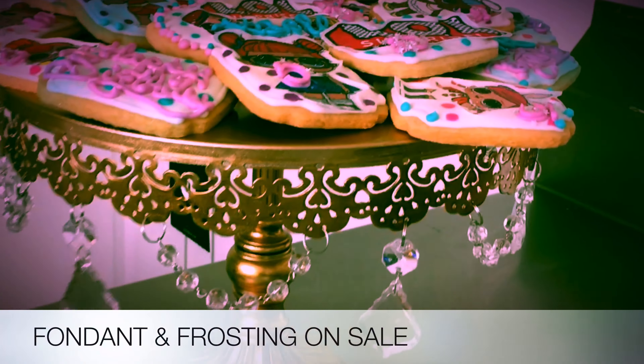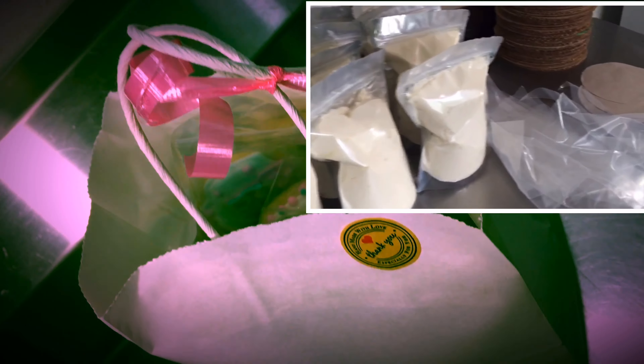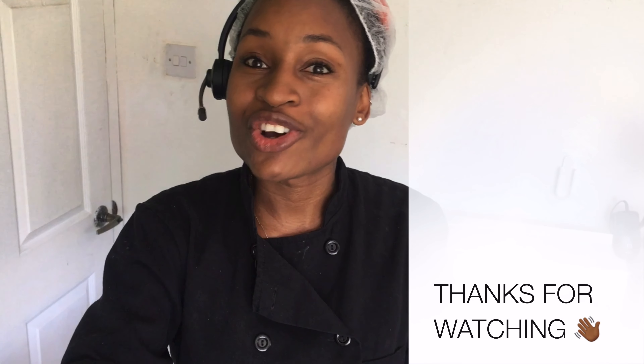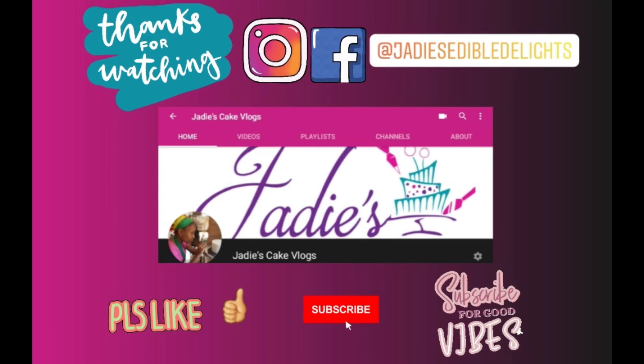Don't forget we have marshmallow fondant and buttercream frosting available for purchasing — DM my Instagram or Facebook for more information, it's linked below. Please hit the thumbs up button if you enjoyed this video. As usual, thank you so much for watching, I appreciate you. See you next time, bye guys!